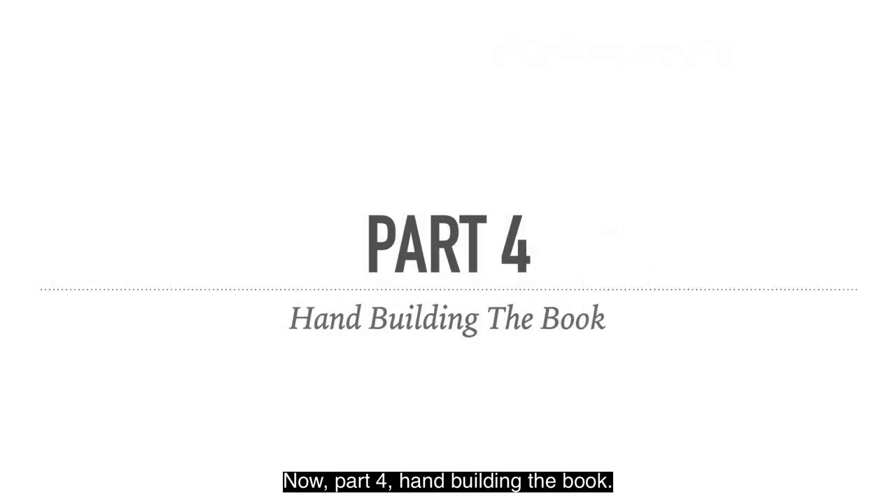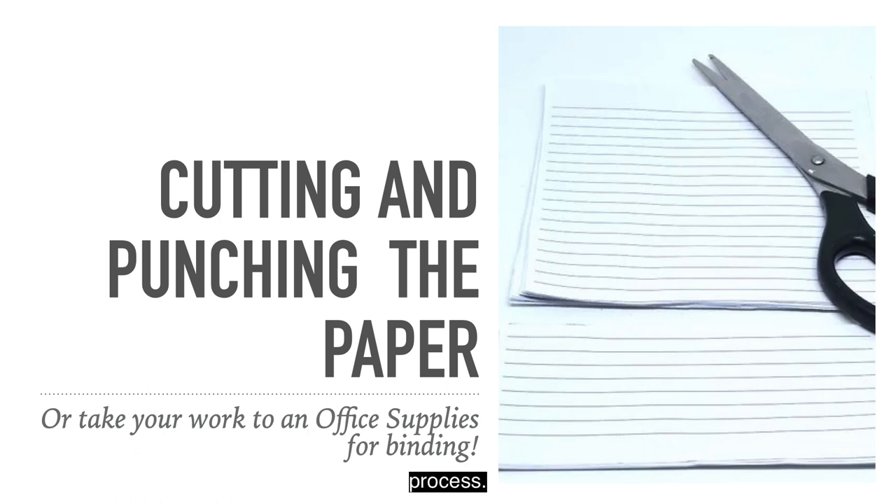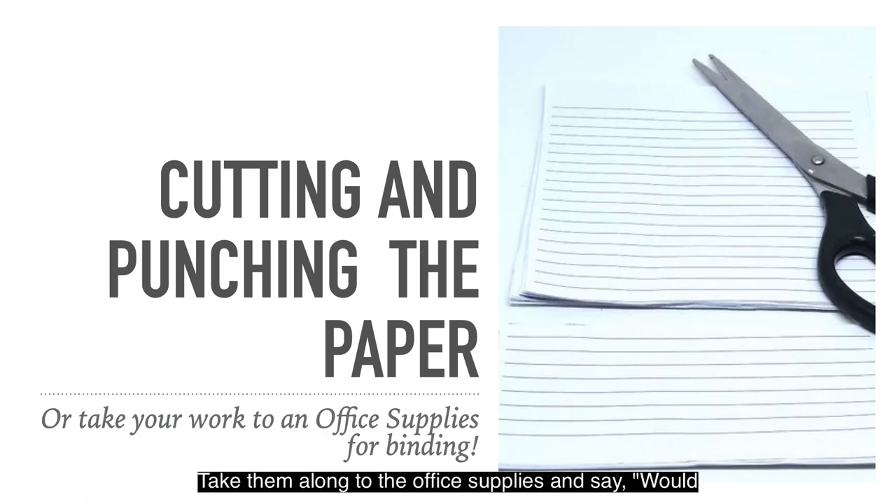Now Part 4: hand building the book — cutting and punching the paper. Or you can take your work to an office supplies store for binding. If you print out your front covers, back covers and interiors, you can stack them in a neat stack and take them to a print shop or office supplies. They'll do the ring binding while you wait. They have hole punches and all sorts of neat things that speed up the process, so don't be afraid to do that.